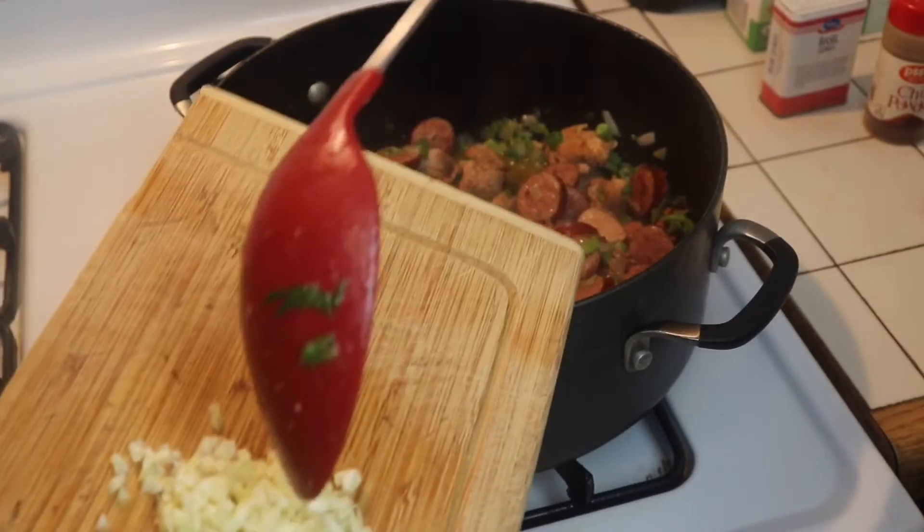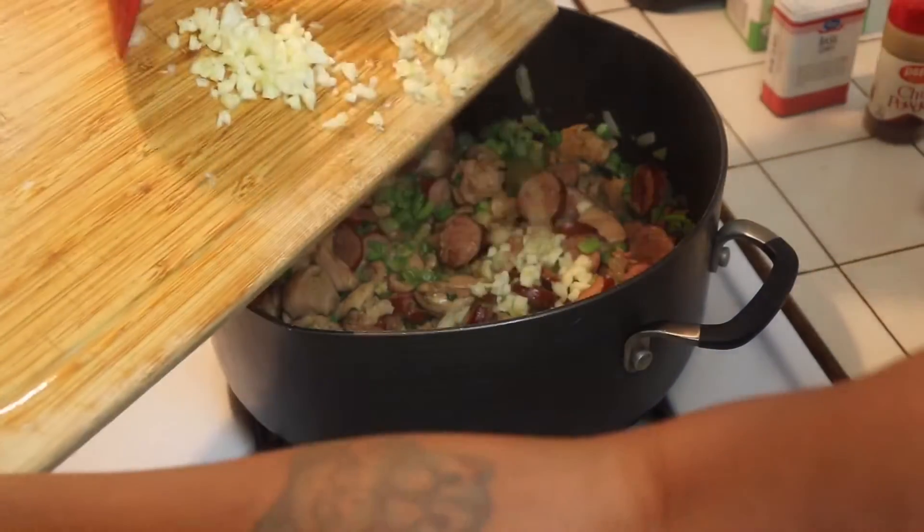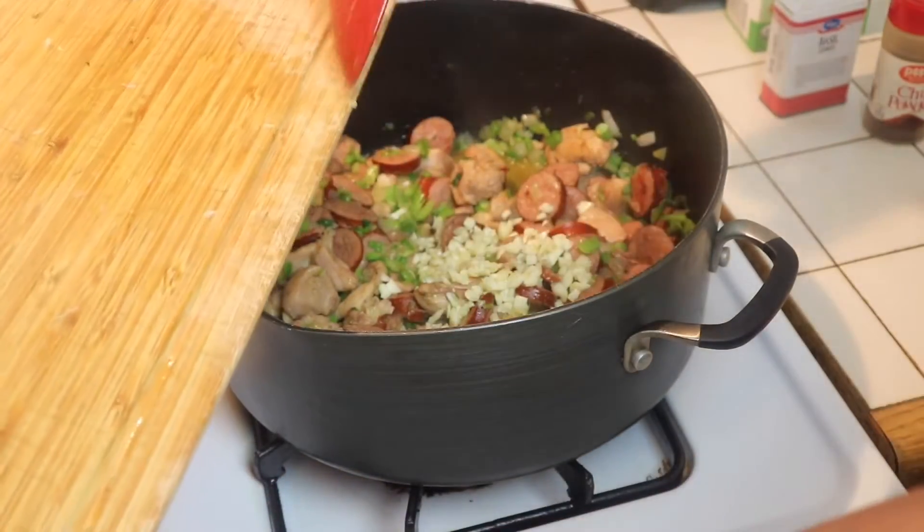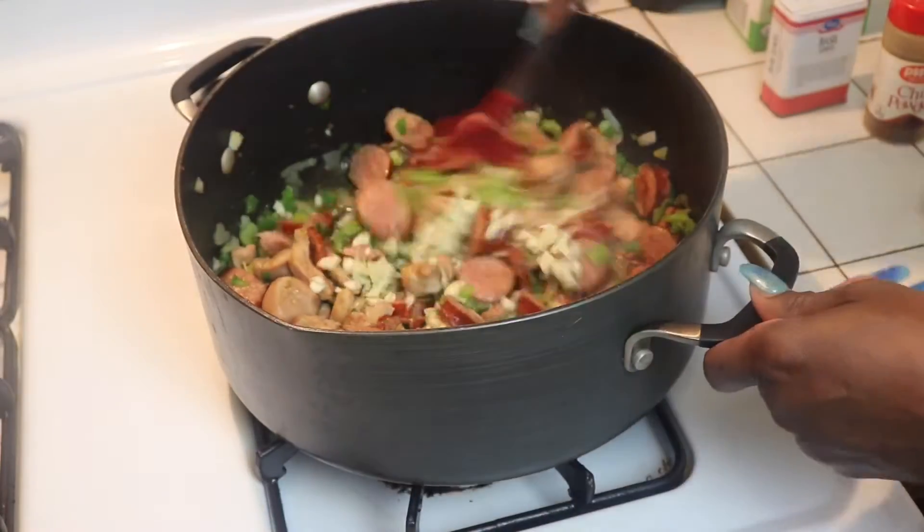Now that our veggies are nice and soft, we are going to add our fresh garlic in and sauté for about one minute before we add our shrimp.